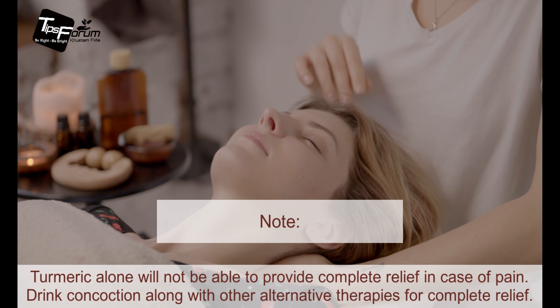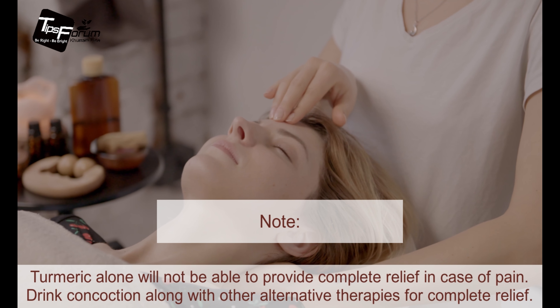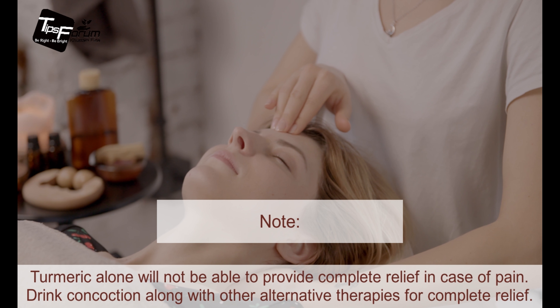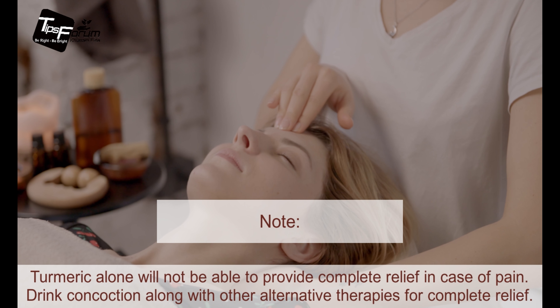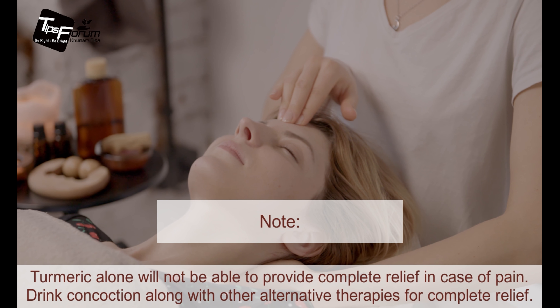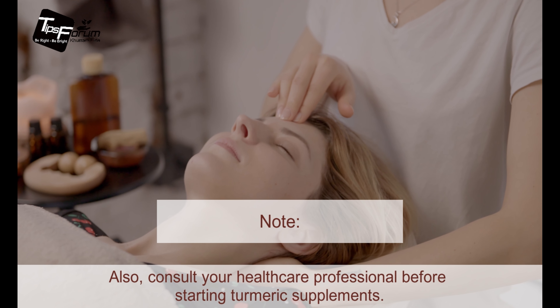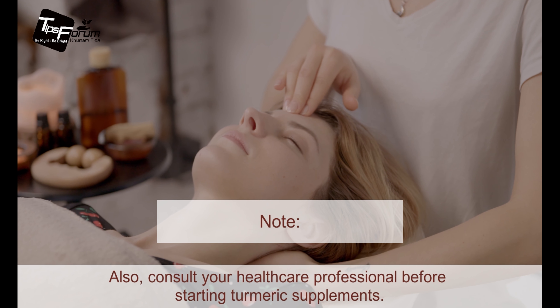There are some important notes to share with you. Turmeric alone will not be able to provide complete relief in case of pain. Drink the concoction along with other alternative therapies for complete relief. Also, consult your healthcare professional before starting turmeric supplements.